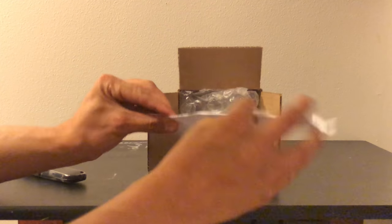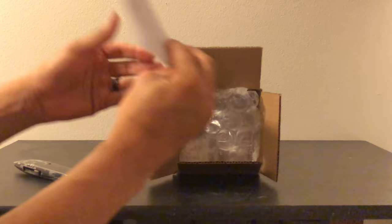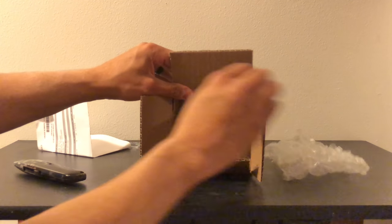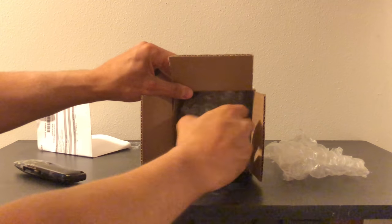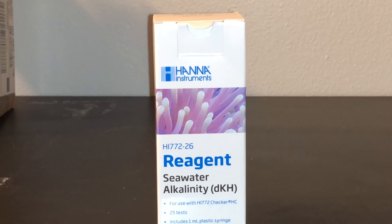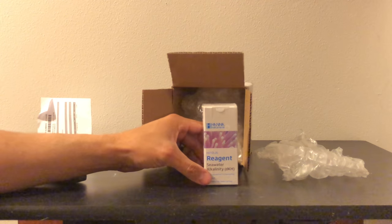Oh, we can't show you that guys. Let's put that away right away. Oh, looky here — Hanna alkalinity reagent. This is definitely one of the major keys that gives me great success in my reef tank.